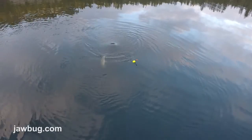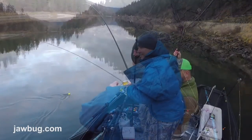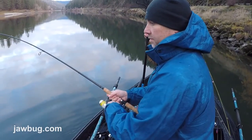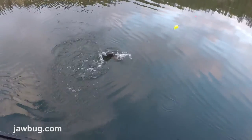We're winter steelhead fishing and I just hooked a nice fish on a number one jaw bug. We've had a lot of success on the jaw bug jigs. The Gamakatsu jig hooks we're using have a very heavy wire and we haven't had any issues bending hooks out on these larger fish.